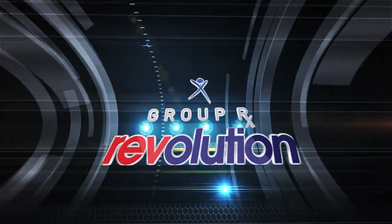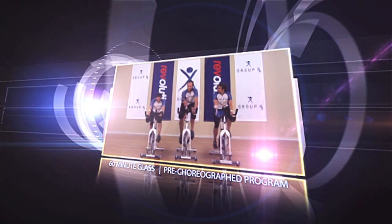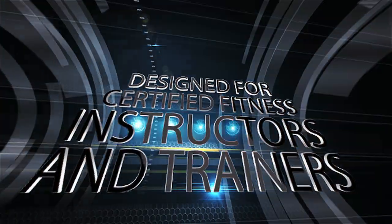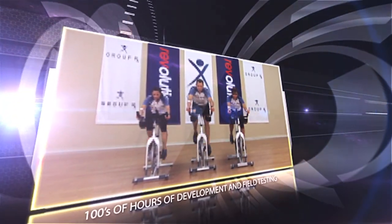Introducing GroupRx Revolution, an all-new pre-choreographed program from Power Music. Revolution is a 60-minute cycling program created by a collection of group fitness and medical experts. Each release involves hundreds of hours of music selection, program design, safety evaluation, and field testing.